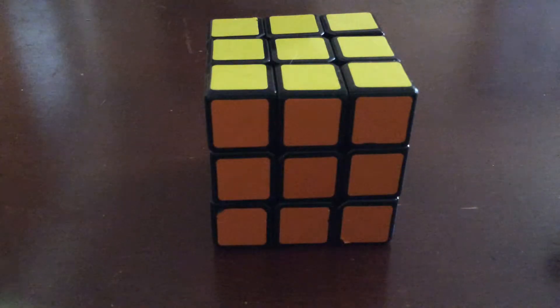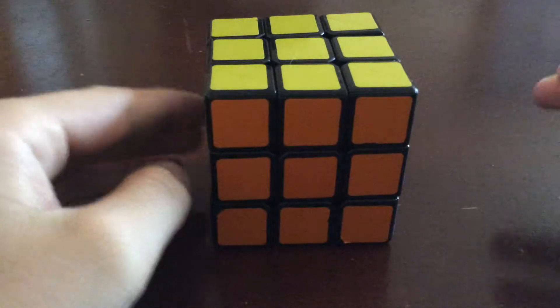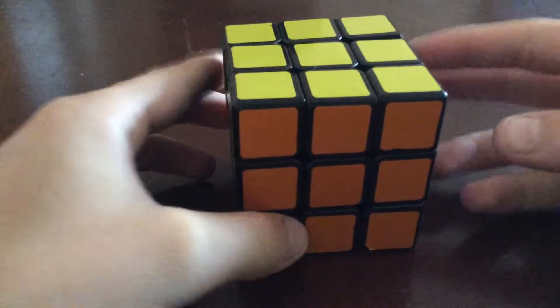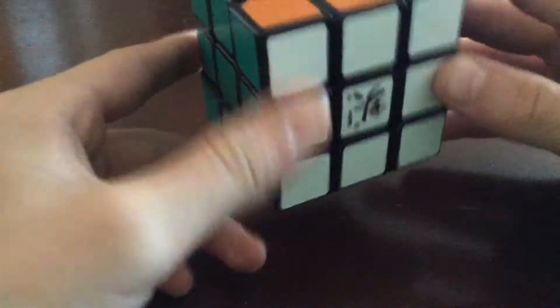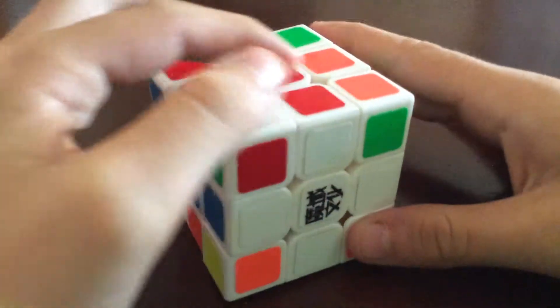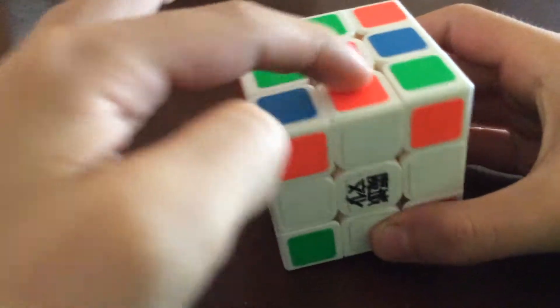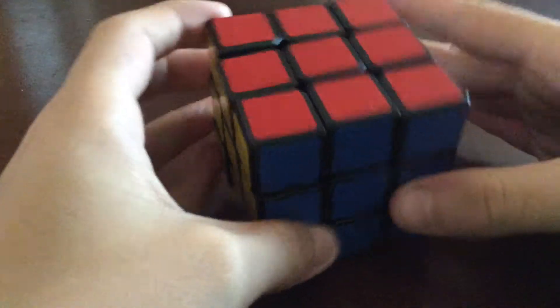Hey guys, welcome to part one of how to solve the Rubik's Cube using Fridrich's method. To start off, we're going to aim to get the cross, which looks like this — with all four edge pieces paired up with their centers.